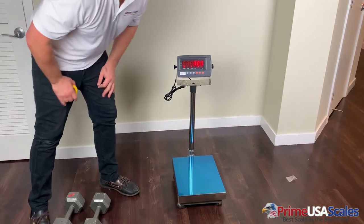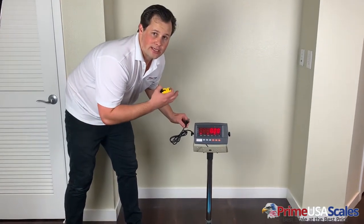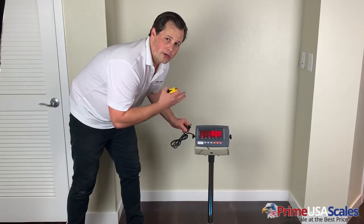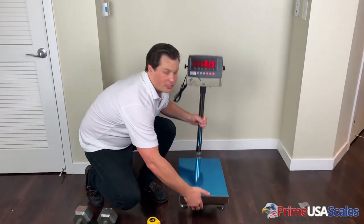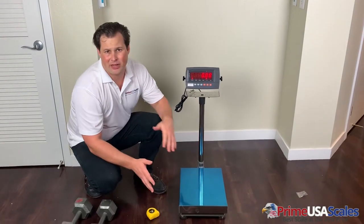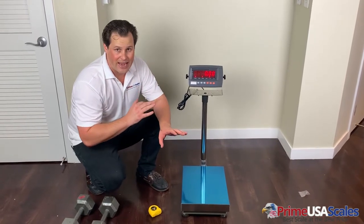One other thing I forgot to mention is that we currently don't have this plugged into power. It has a built-in rechargeable battery that lasts up to 60 hours. So if you need to use this in a portable location or plan to travel with it, the whole unit weighs somewhere around 10 pounds, making it fairly light and easy to move around. That rechargeable battery makes it very easy to use in any location.